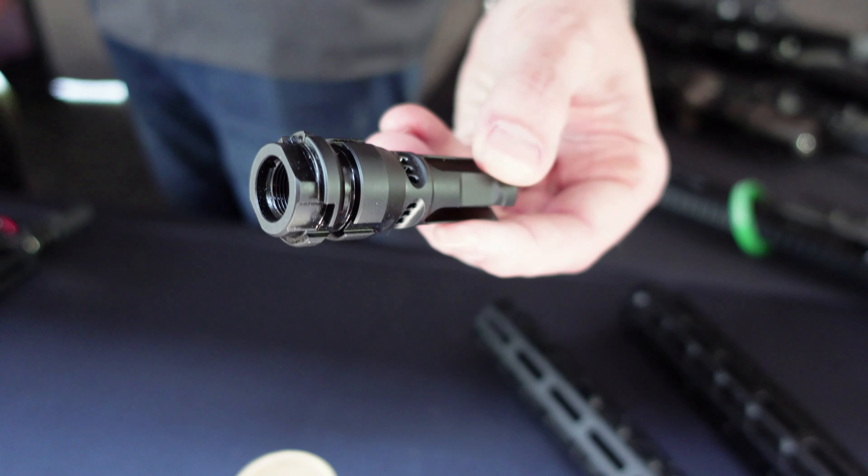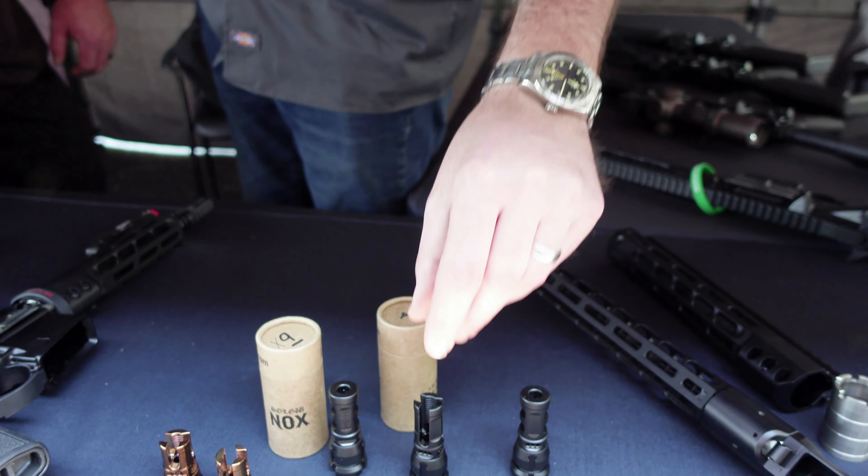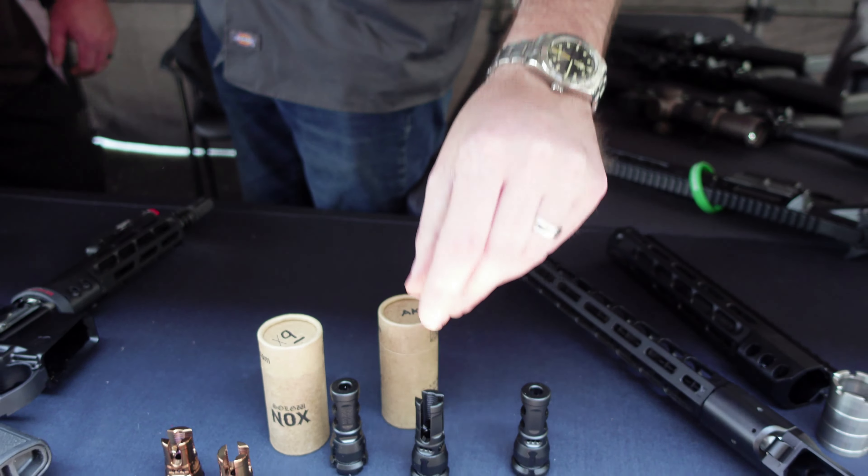We're here at AIM Day 2023. I'm with Jim from Sons of Liberty Gunworks. We've got some cool stuff sitting here on the table we're going to talk about. Let's kick it off with these muzzle devices.